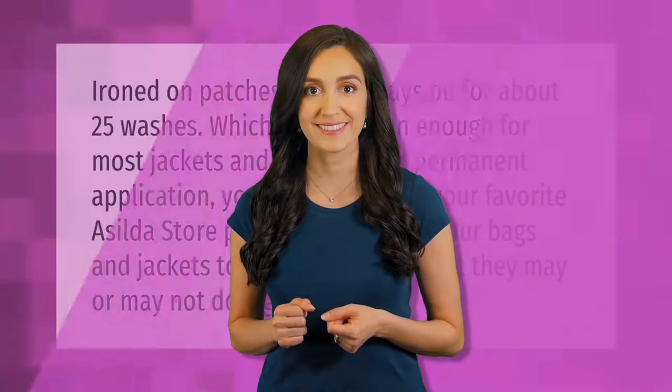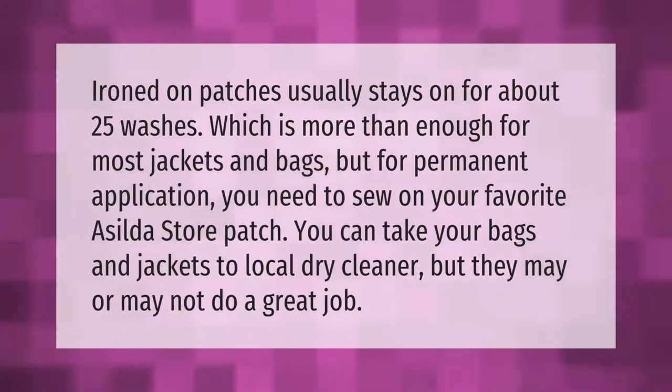Iron-on patches usually stay on for about 25 washes, which is more than enough for most jackets and bags. But for permanent application, you need to sew on your patch. You can take your bags and jackets to a local dry cleaner, but they may or may not do a great job.